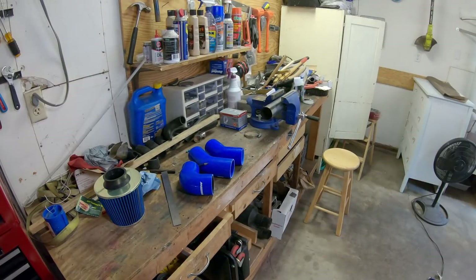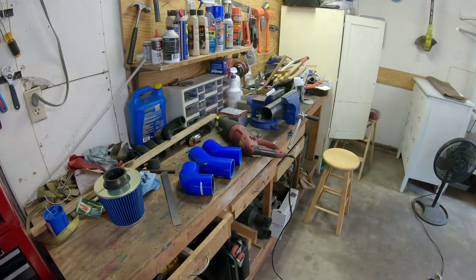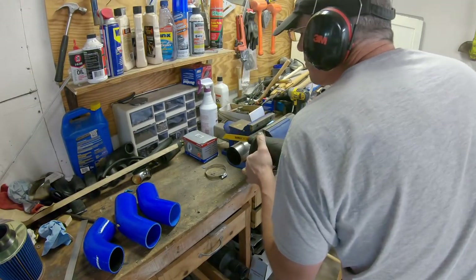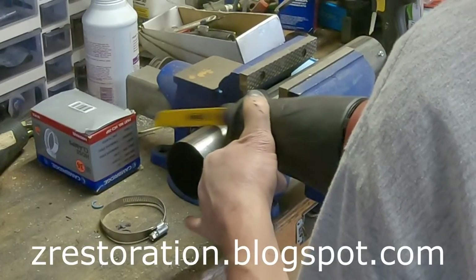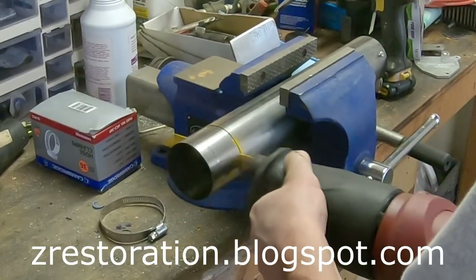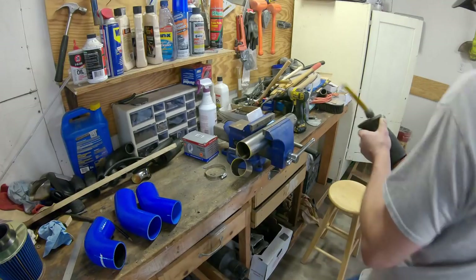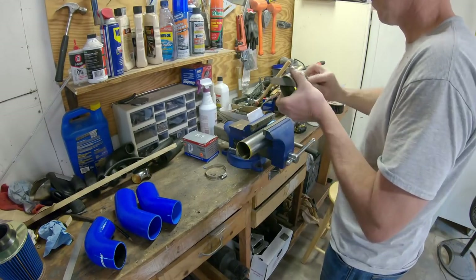Did I mention that my kid did a Blogspot? It's got a lot of interesting videos and pictures — autocrossing, driving in the snow, up and down the driveway. He would just get so excited when we'd reach another milestone and want to make a video about it or take pictures of it. It's actually pretty cool.